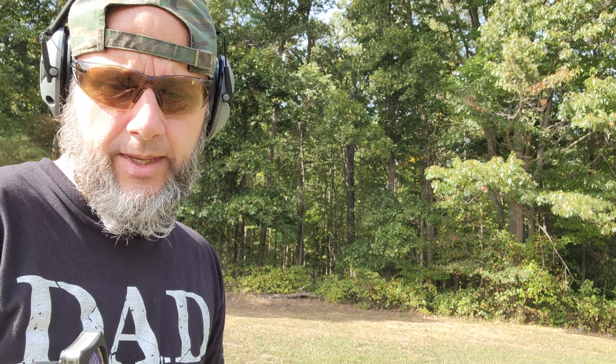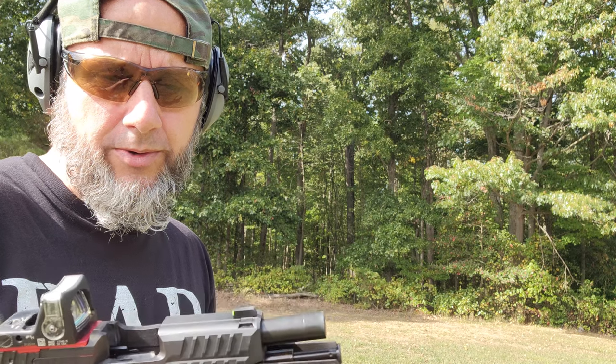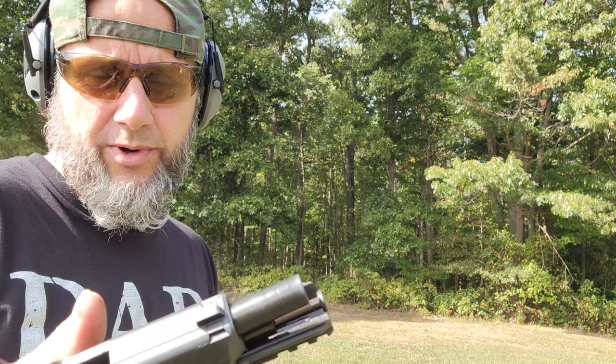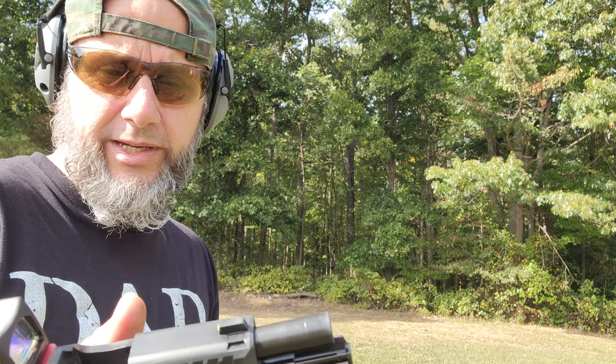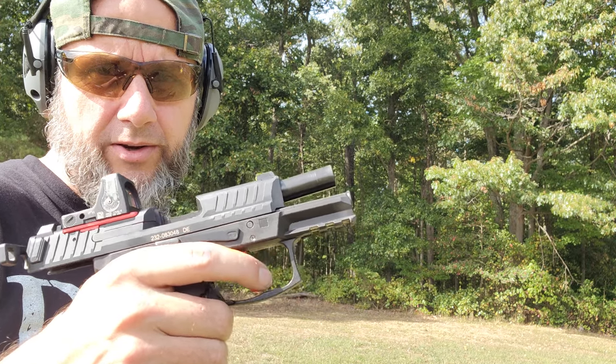It prevents the slide lock from operating correctly, so I have to reinvent my grip. I also have to work on releasing the trigger only to the point where it resets. I notice a lot of times I'm off the trigger too far.